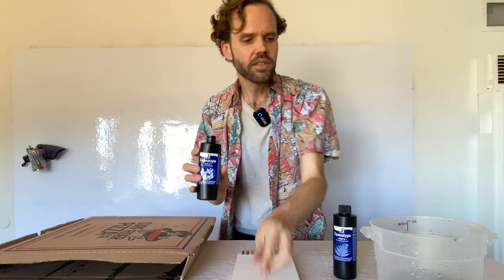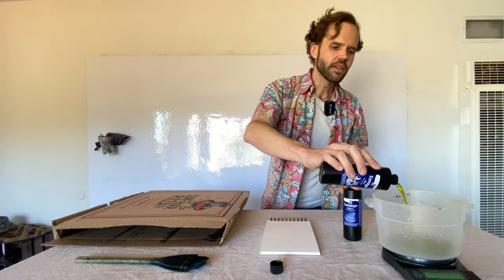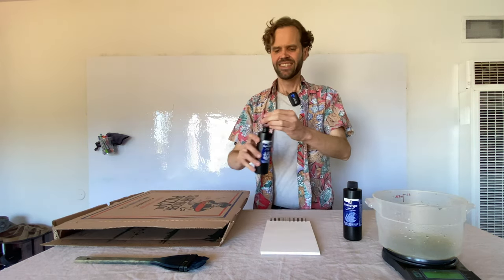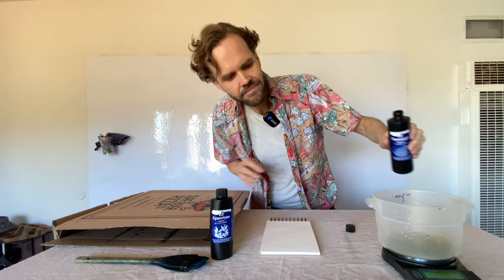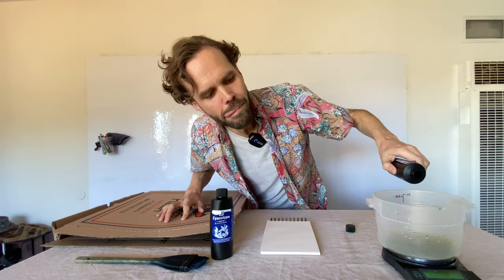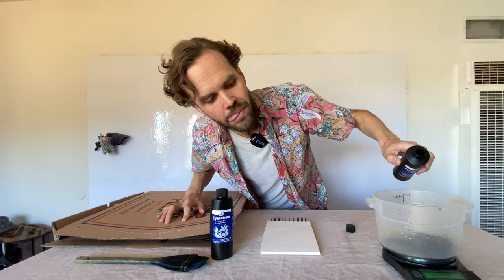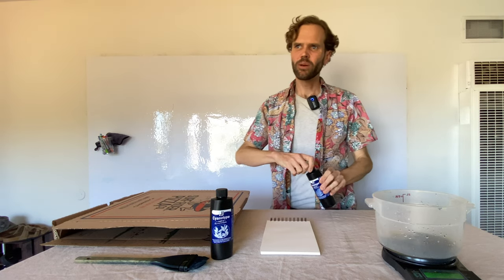Let's add equal parts of our Part A and Part B solution to this bucket on a scale I've zeroed out. We'll add about 20 grams of Part A and then another 20 grams of the Part B — the ferric ammonium citrate.